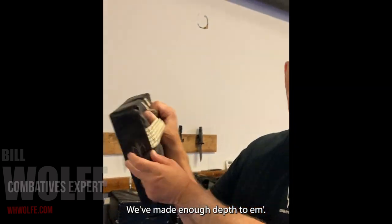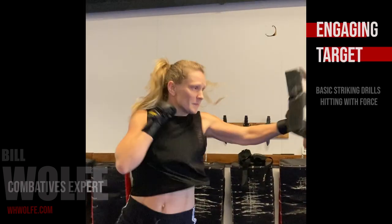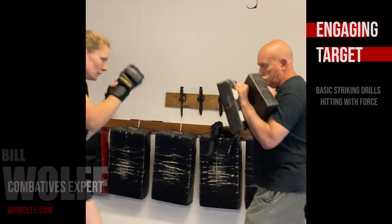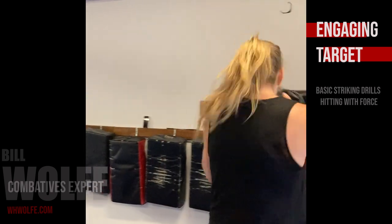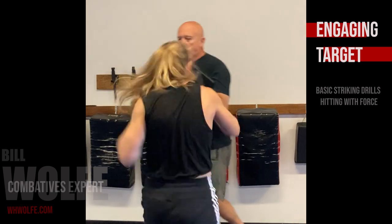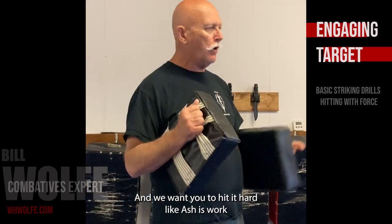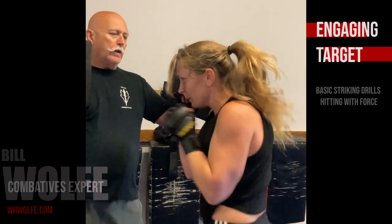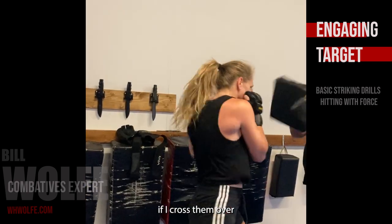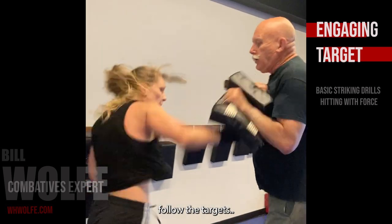The pads are simple — we made enough depth to them, so that's the depth you have to go through for penetration. With the pads, we want you to hit hard and the jab is going to work that job. Knock it down with the jab, nice and hard, push right through. Nice and tight right cross — push up, cross penetration, kinetic energy, hit the targets hard.